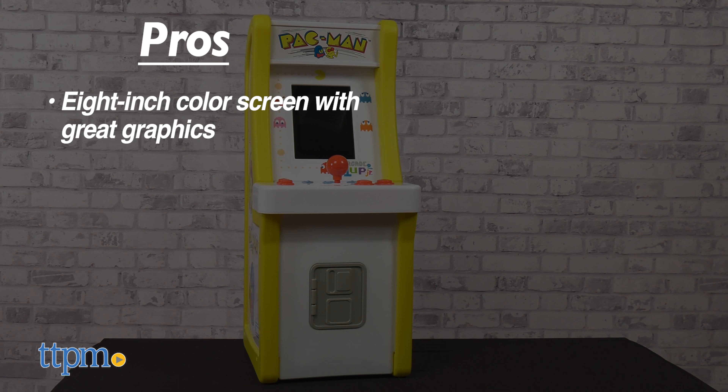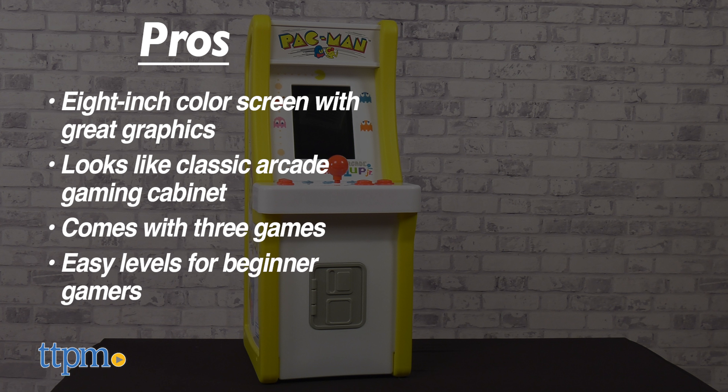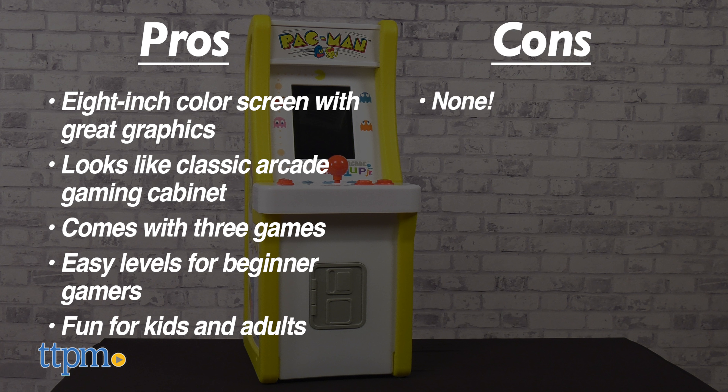If you remember playing Pac-Man at the arcade as a kid, then you'll love bringing that feeling home for today's kids with the Arcade 1-Up Junior Pac-Man game. Standing 36 inches tall, this has the look of a classic arcade cabinet complete with a pretend coin slot.